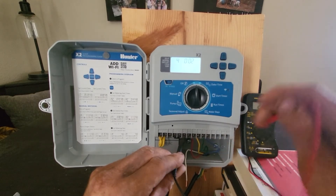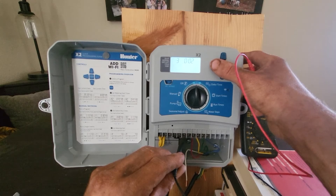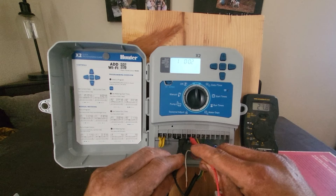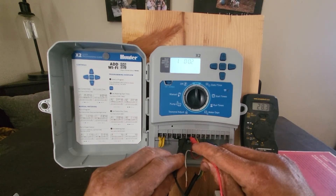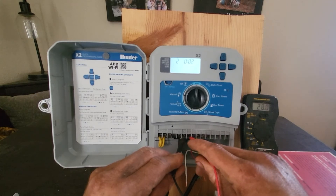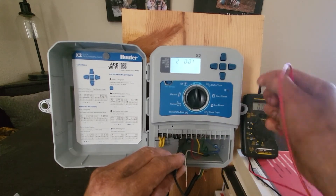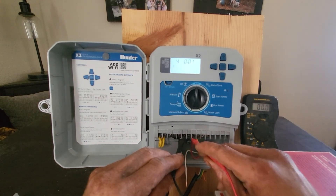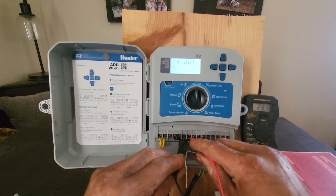Once you have tested all of the stations, fire each station again, but this time test the master valve output. Connect the black lead to the common output and the red lead to the master valve output. If the master valve output is working correctly, then when each zone fires, the master valve output should also be putting out around 24 volts.